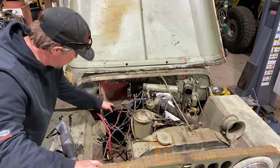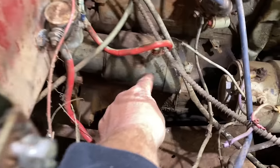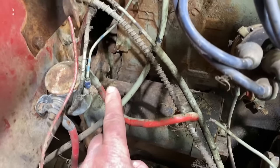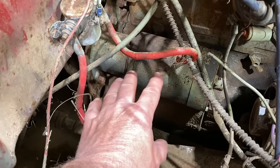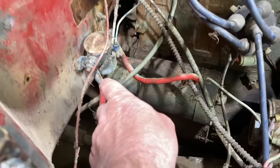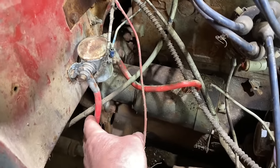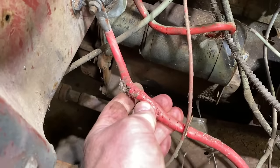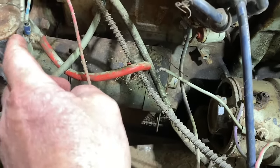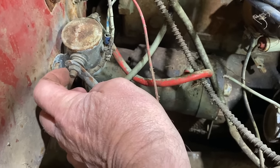Here's the starter — this big cylinder. You can see there are two bolts back there where it attaches to the flywheel bell housing, and inside there is the flywheel where the gear engages. This is your starter solenoid, and you can see there are some wires running to it. There's actually this big red wire that is all frayed here, and then another big red wire that runs over to the starter, and then a small wire running to one side of the solenoid.